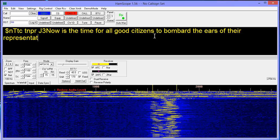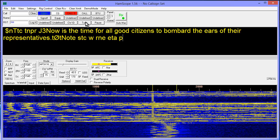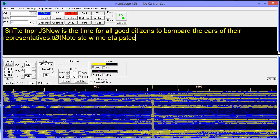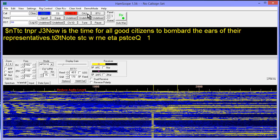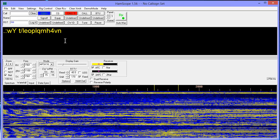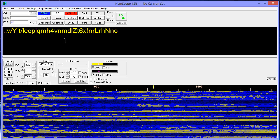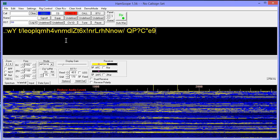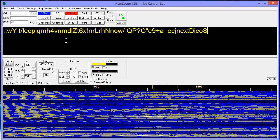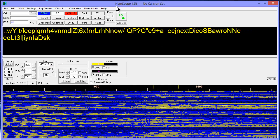Now is the time for all good citizens to bombard the ears of their representatives. I believe that statement speaks for itself. I will not tell you what my particular ranting and raving will be because I really don't know yet. I'm getting a little old for ranting and raving anyway — I'll just gently make a suggestion like 'resign.' Well, not necessarily. We got some good ones here in South Dakota. Anyway, that's getting political, and that's a dangerous thing to do on the internet.